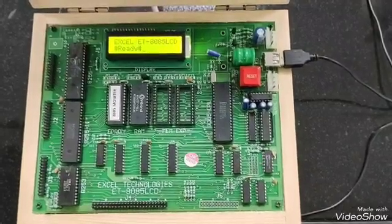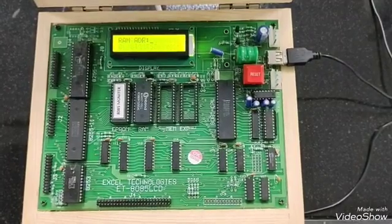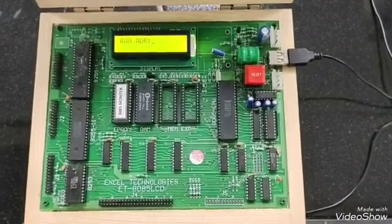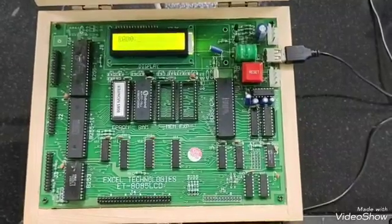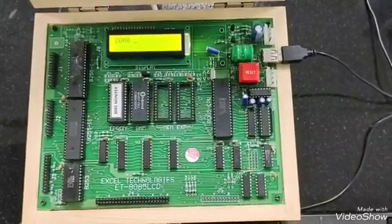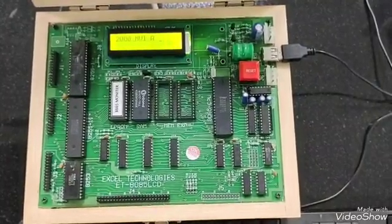For loading, we will start with pressing 1 then A, which will take us to the assembler mode. Then we will put the starting address, that is 2000, and press enter. Then we will just write the code: MVI A.